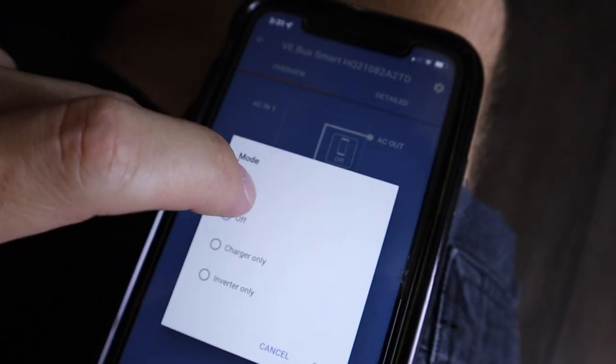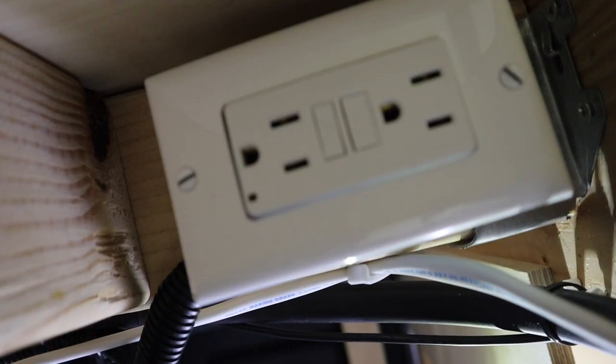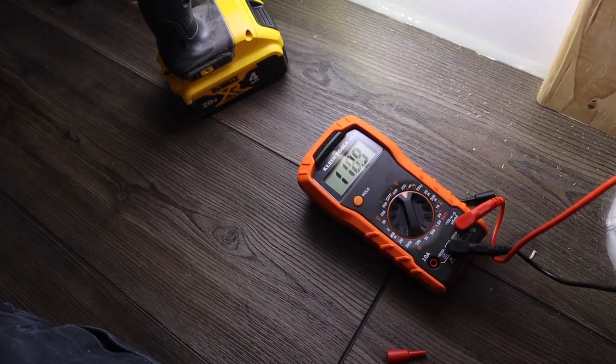I've got it wired up. Now when I turn on the inverter, that little light on the front should turn on. Let's test it out and make sure it's at 120 volts. Perfect.